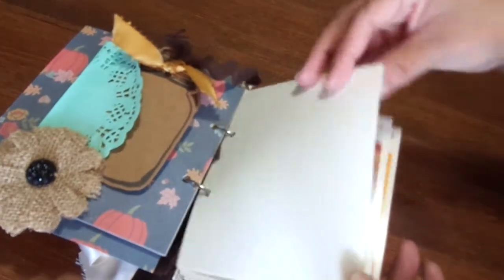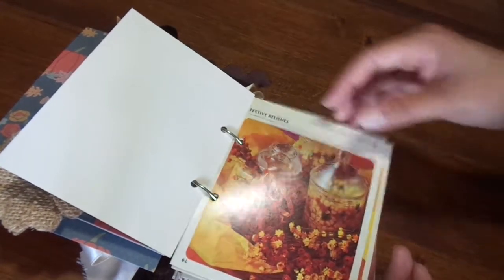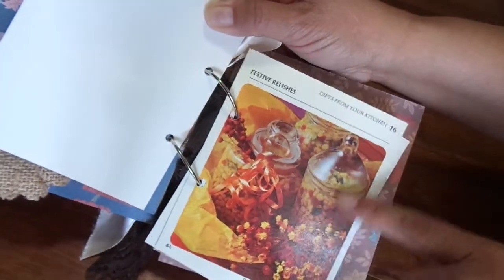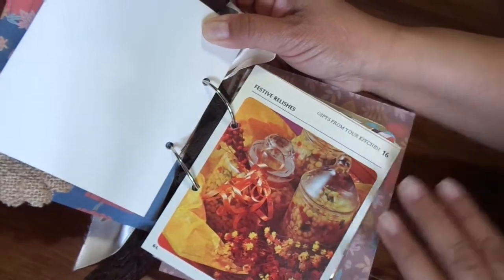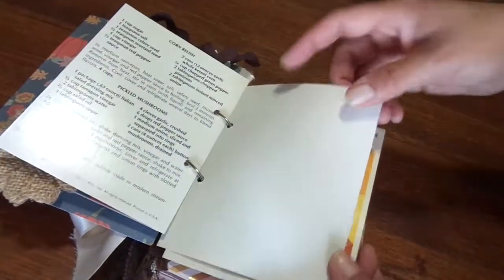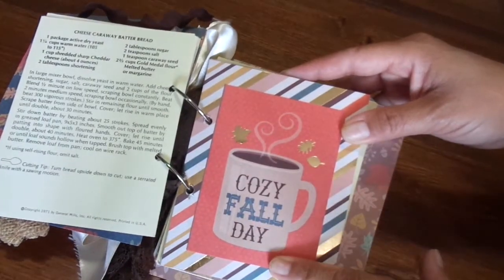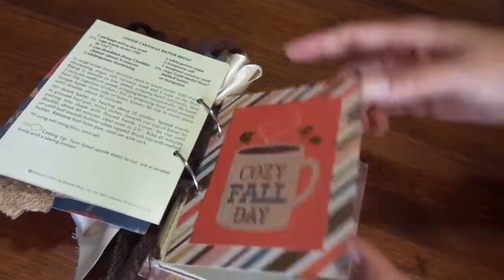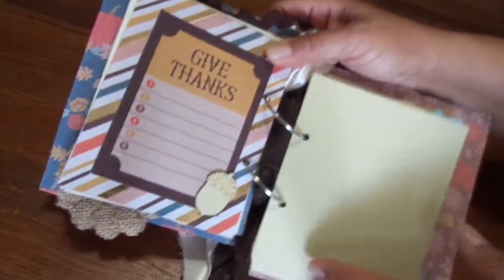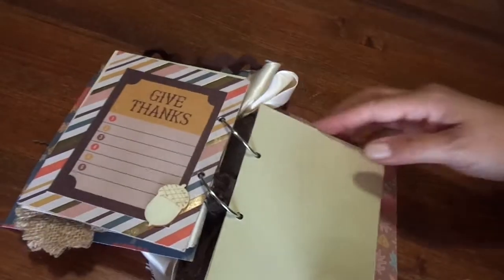Just papers and different recipes — this one is 'Festive Relishes' and I love it because it's kind of got those fall colored dry flowers right there. And then this is another bread recipe. This one says 'Cozy Fall Day,' really really cute. And on the other side I just have a wood veneer — that's an acorn — and 'Give Thanks,' and then 'Write Your Thoughts' right there again.